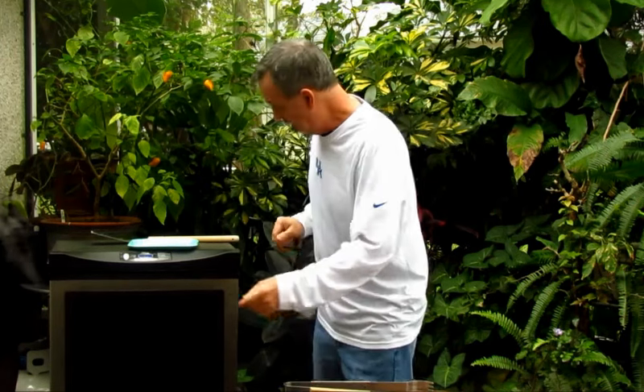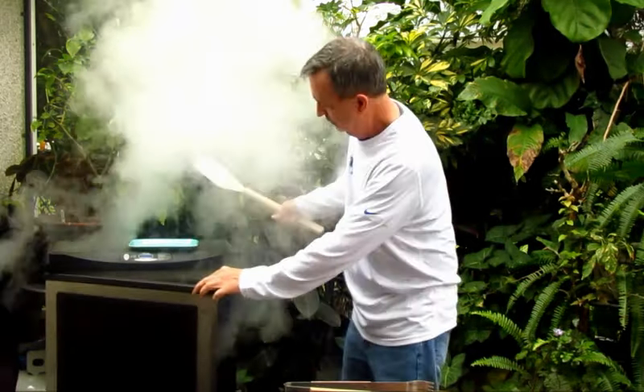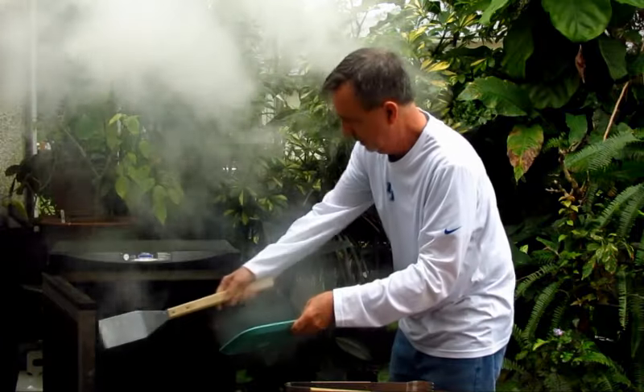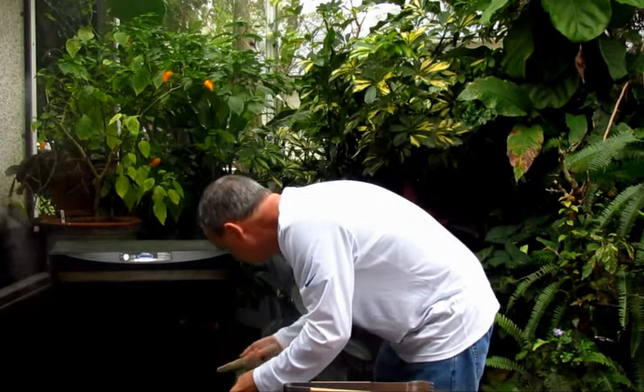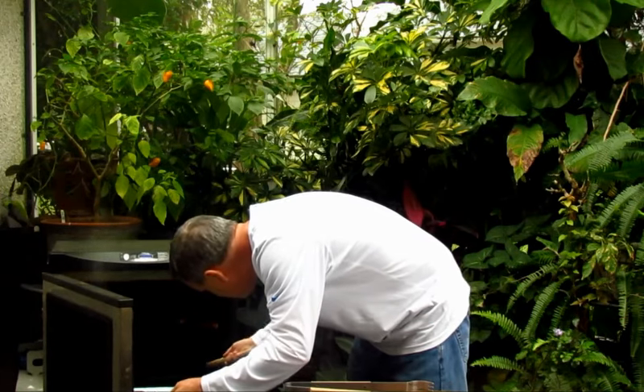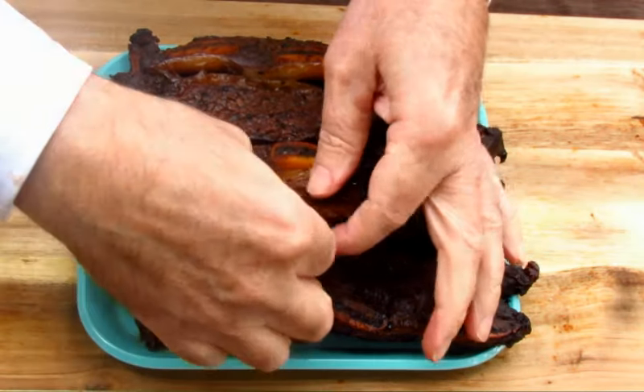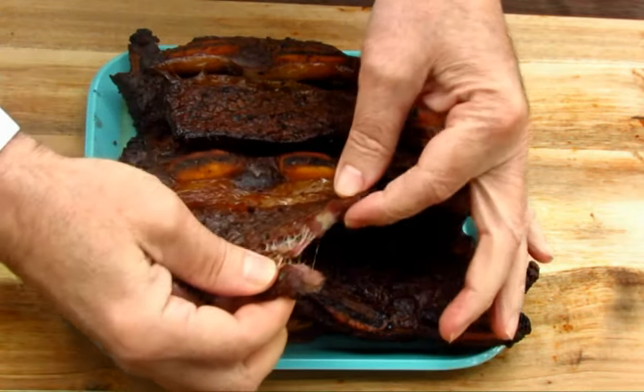It's been right at two hours. These ribs are so thin it's hard to use a digital thermometer, but they're around 202 degrees. I'm going to take these out of the smoker. Look at that — the meat is falling off the bone. Look how tender, it just falls apart.